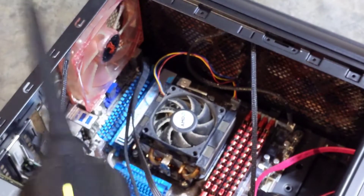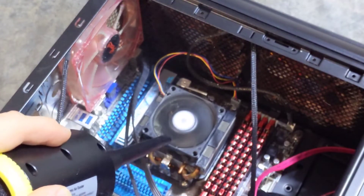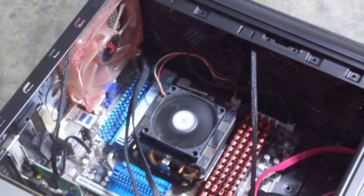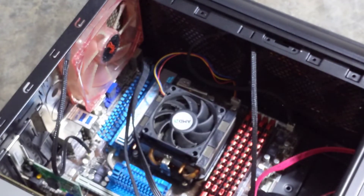We'll try this at the lower speed first and see how it does. As you can see it cleaned the fan pretty good and there is dust flying all around here.